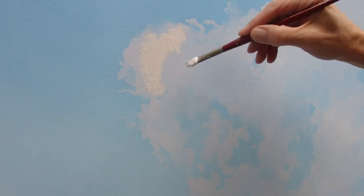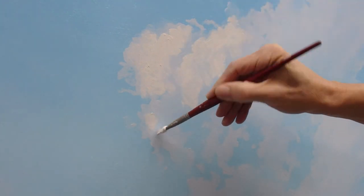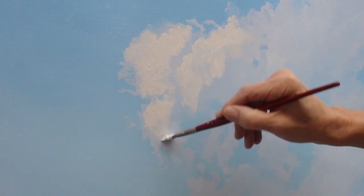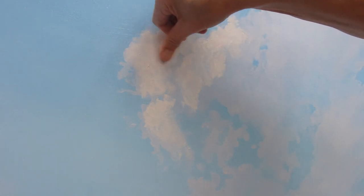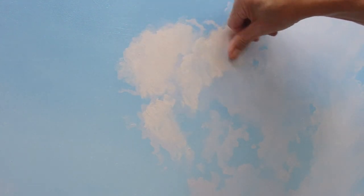As a result, there is an immediate unity between the clouds and their blue background. Want to find out how this painting was done? Check out my YouTube video 'Painting Clouds Using the Dry Brush Technique.'